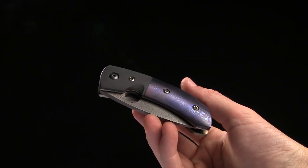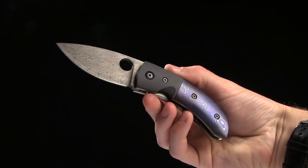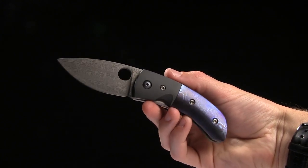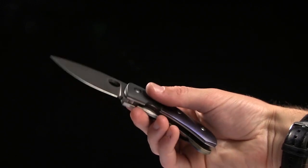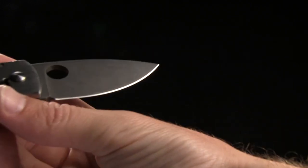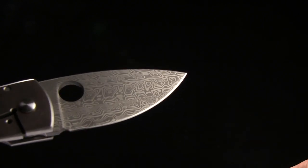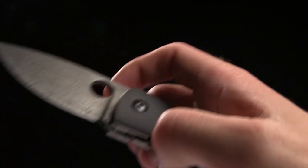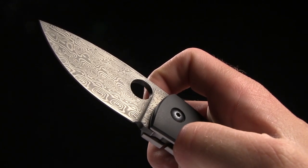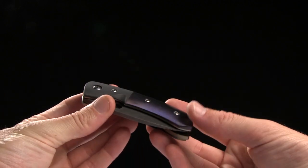Alright guys, today we're taking a look at the Deviant Blades Chinese Custom. This is a Lum Chinese inspired knife, but it is slightly different. The overall length is 6.5", blade length of 2.875", and it is this beautiful Damasteel pattern. The Spyderco hole opener is on loan from Spyderco — they licensed it out for this design.